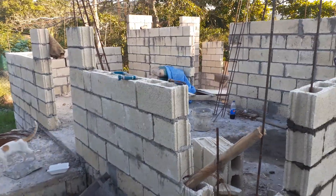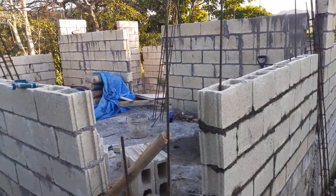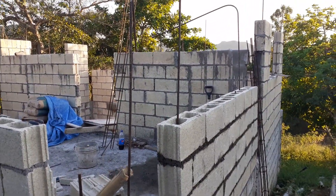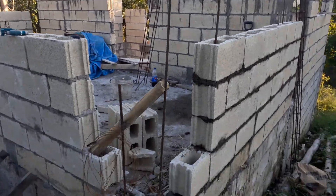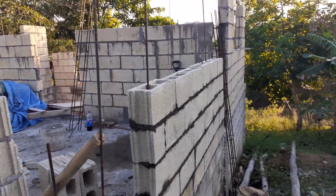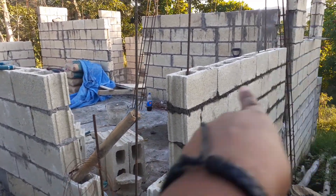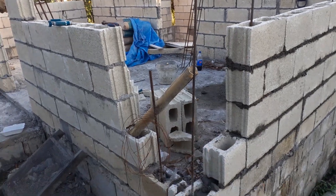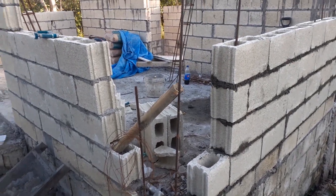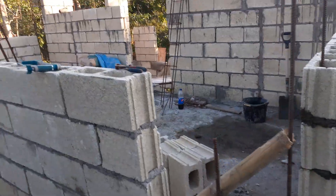Hi guys, welcome back to the Boho Babe Homestead channel. This is just a quick update on day three. I'm finishing up day three — I have this section right here I'm working on, the side walls. I still have the section left where I need to tie the box, so yeah, that's the end of day three.